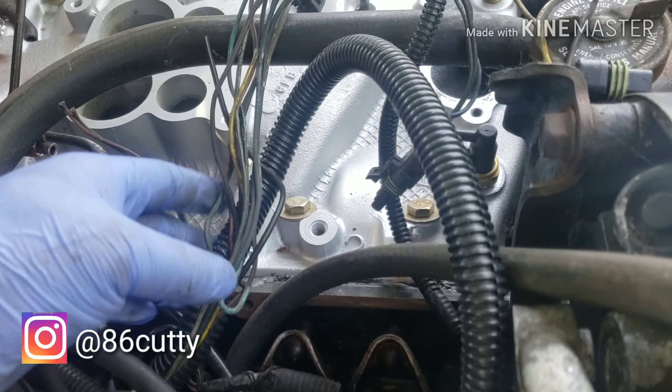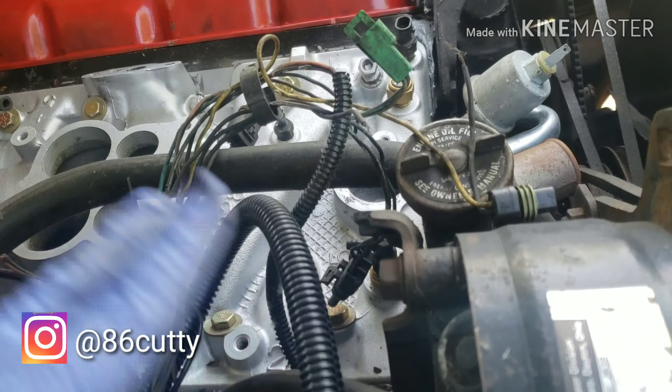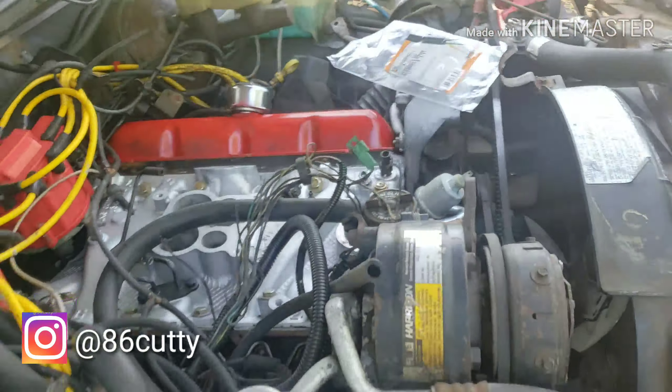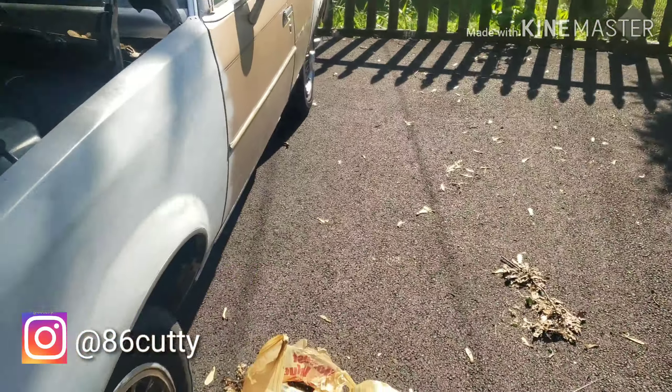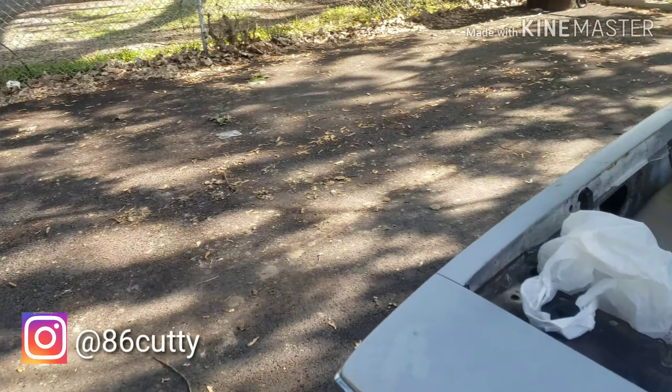Just trying to get these wires all situated, man. This is how they all are. I'm gonna throw them in this loom and get to wiping everything down. That's the carburetor that I rebuilt, and finally got some little time to work on the car right now. Ain't doing too much. I got this whole paved area to myself because my wife moved her car out the way.